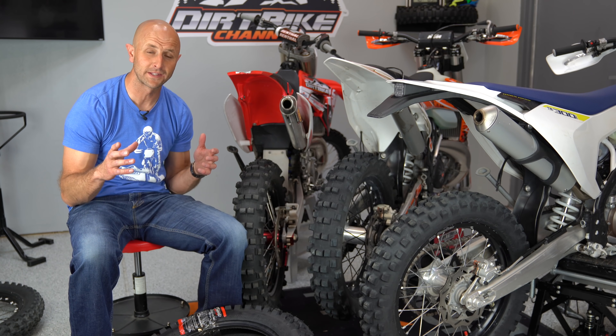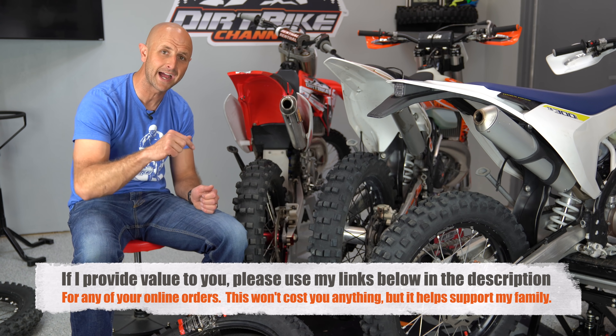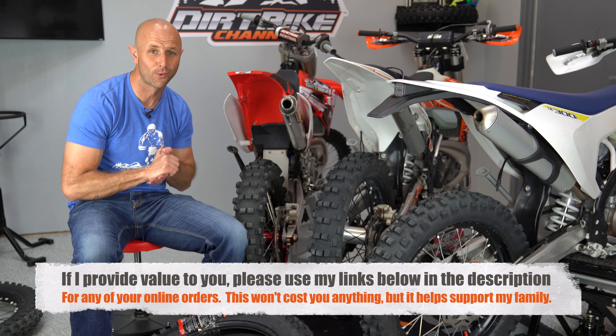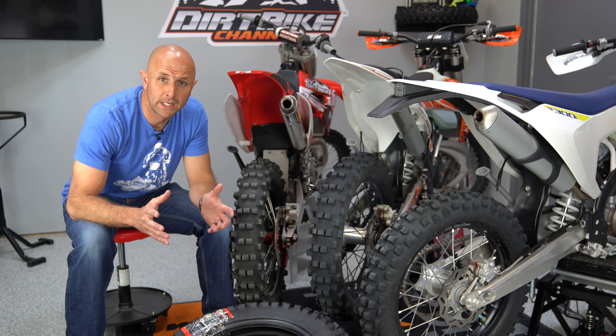Before I get any further into this video, if you want to support Dirt Bike Channel, it won't cost you a cent — but if you buy tires through my link down below, that helps me put food on the table. People hit me up on social media all the time and send me emails at kyle@dirtbikechannel.com asking for tire recommendations.